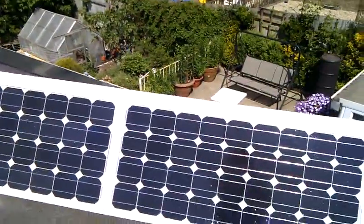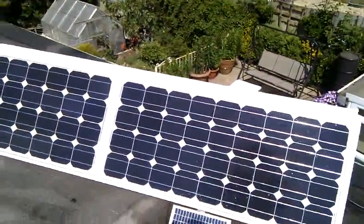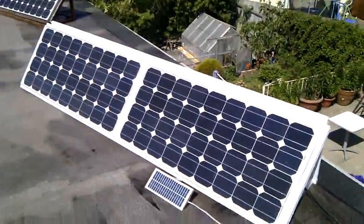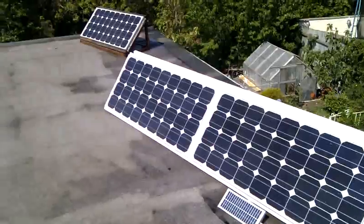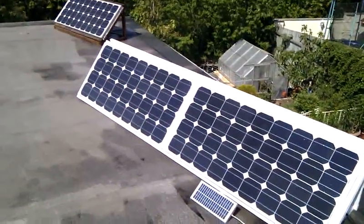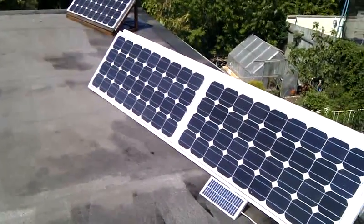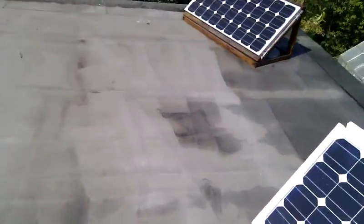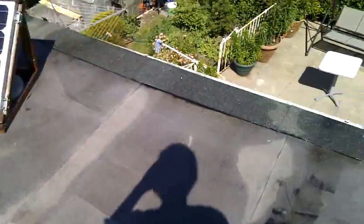These cost about £320 for the panels themselves, and then about another £100 for the frame, which we built ourselves all out of wood. So it's looking around about £2 a watt, which isn't too bad. I'll take you back down, go into the garage, and see where it's all wired up.